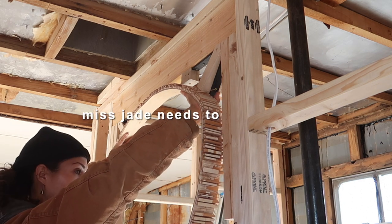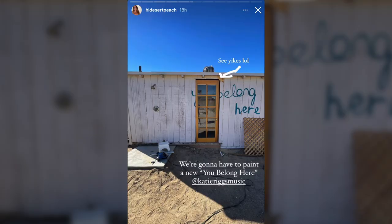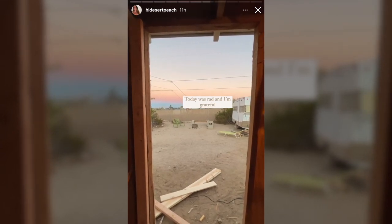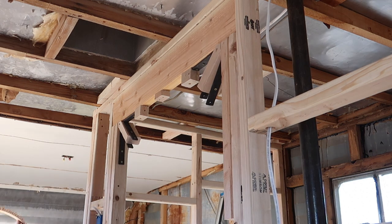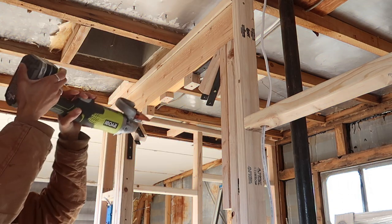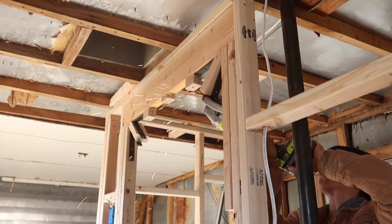I want to highlight Miss Jade real quick — she just went from demoing to legitimately cutting and opening for a door. If you want to talk about just diving in and figuring it out, here is a real-time example from my last episode to now. It actually works; I just think the wood looks a little wonky. I used the angle grinder to grind those suckers off, then decided to step away so I didn't make it worse — it looks pretty good.